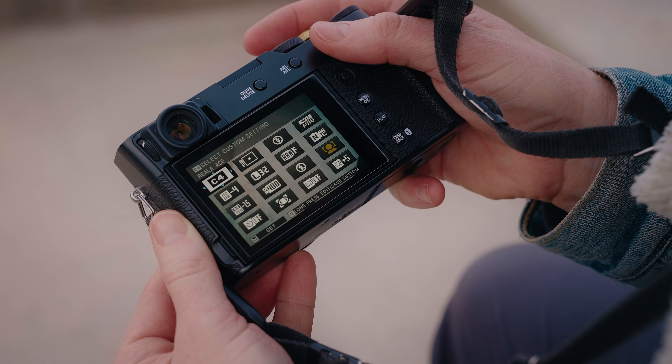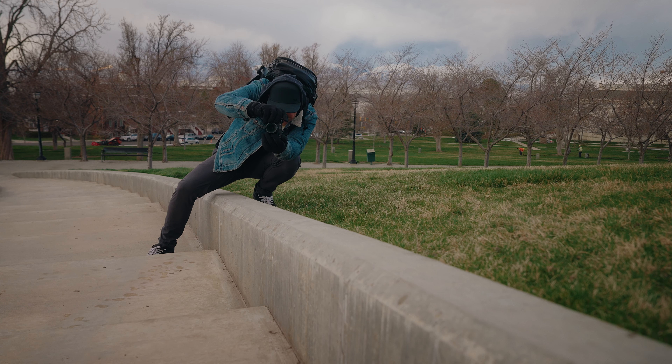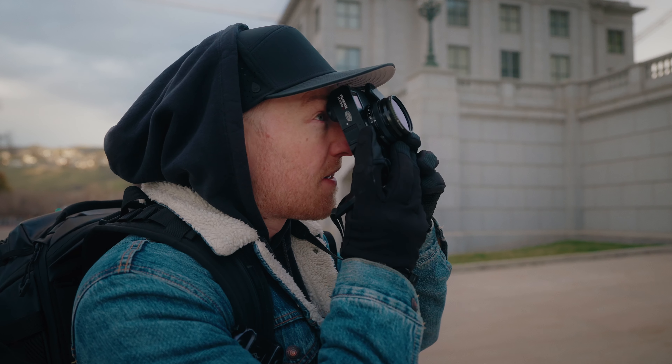The issue with the X100VI though is that the lens is kind of meh, all the new features they added versus the 5 are kind of unnecessary, and good luck finding one to purchase unless you're spending like 2x the retail price.